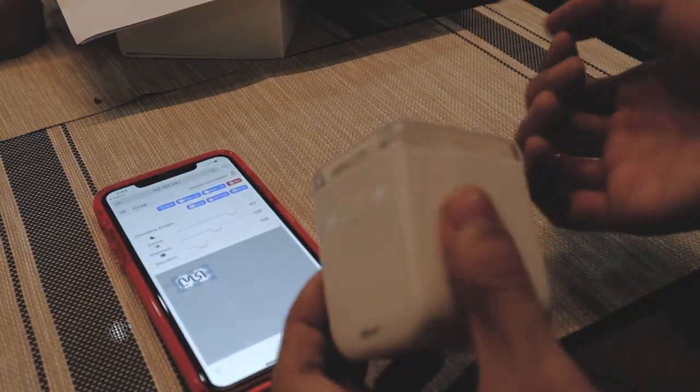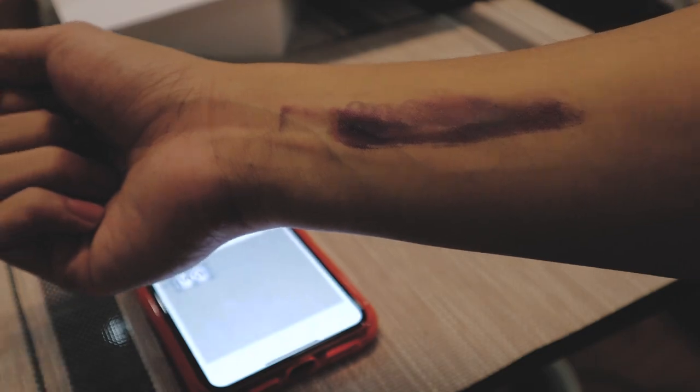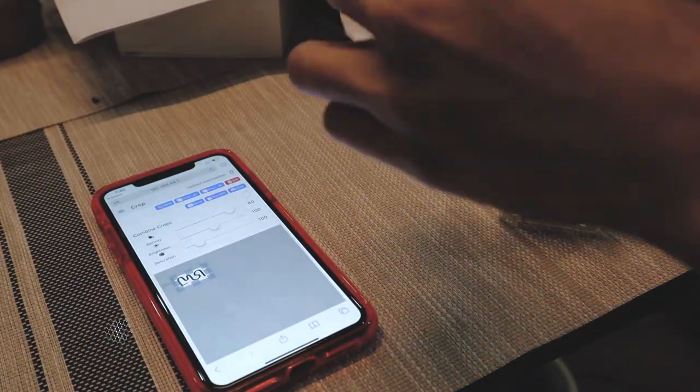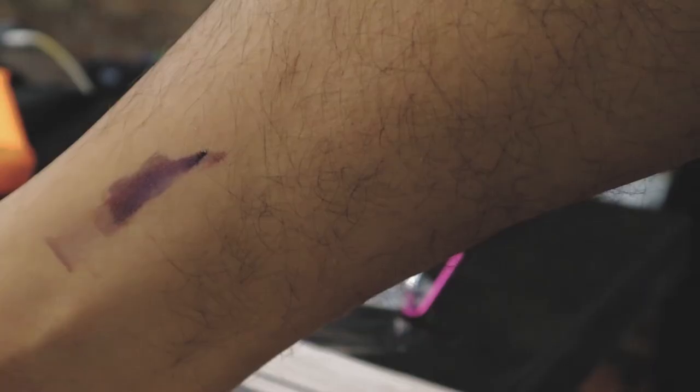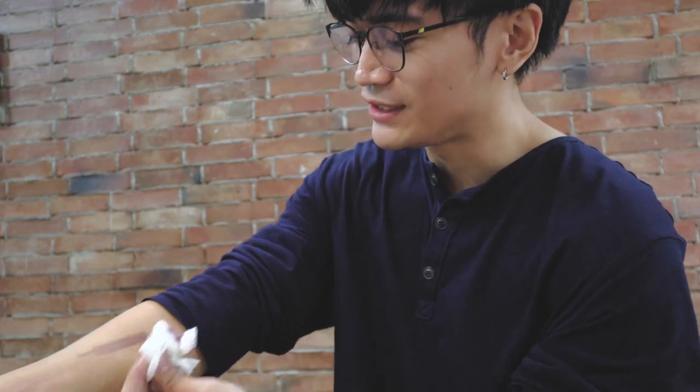So kunyari gusto mo magkatattoo without the commitment, pwede mong gamitin ito. Naka-upload na yung tattoo na gusto ko dito sa printer, so let's go. I love it. So detailed — di ba ang ganda ng details? Medyo nahihirapan siya. Kulang pala yung pag-research ko.